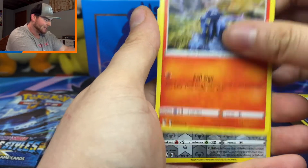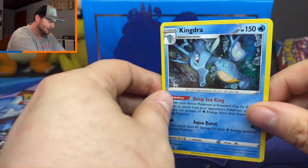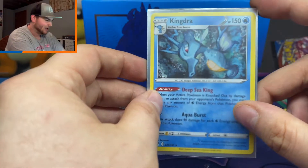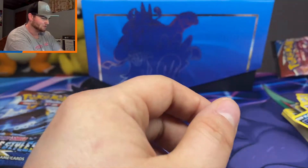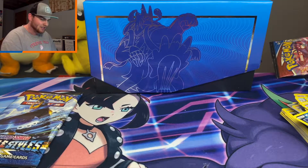Murkrow, Salandit, Bronzor — and okay, a Kingdra holo! If this is going according to my luck, these two holo pulls will probably be all we get. But let's keep our fingers crossed for something else.